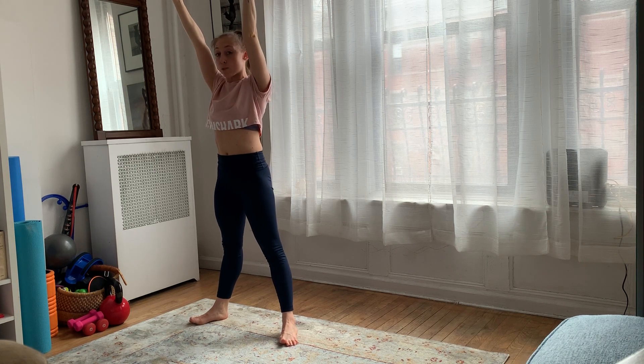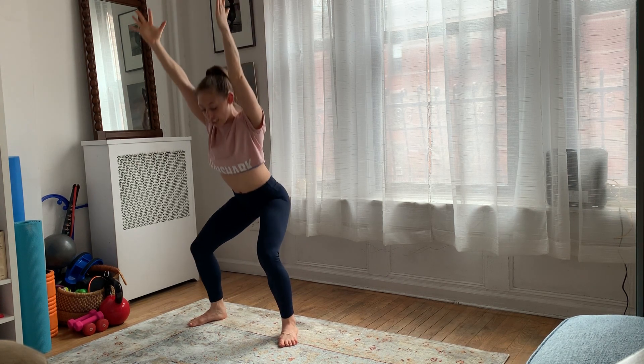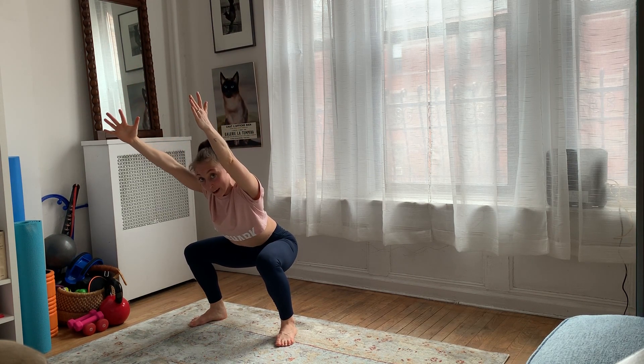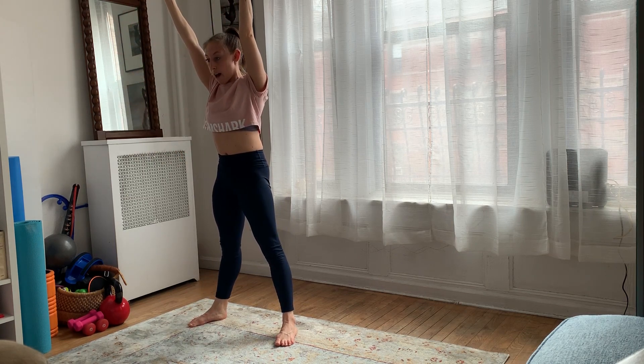Shoulders down. Try to keep those arms as straight as you can. From here, imagine sitting back in a chair, bringing those hips in level with your knees — so parallel to the floor — and then back up.